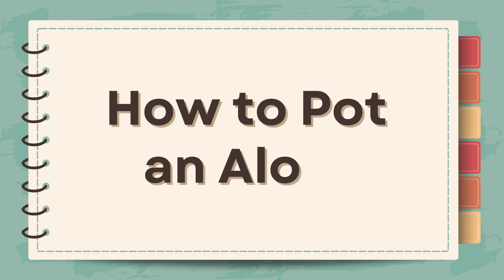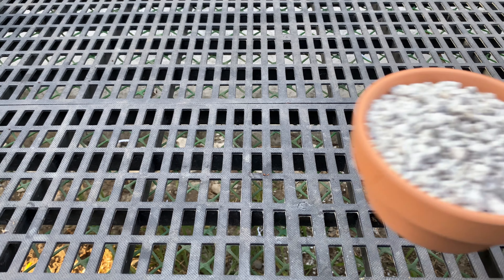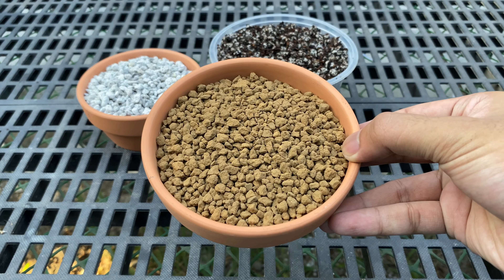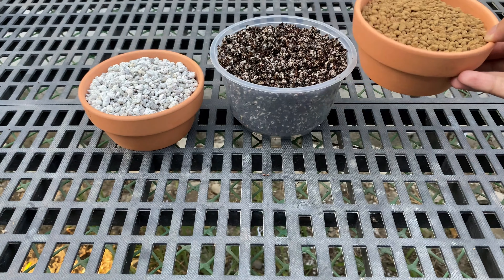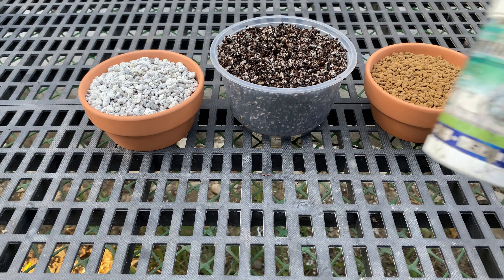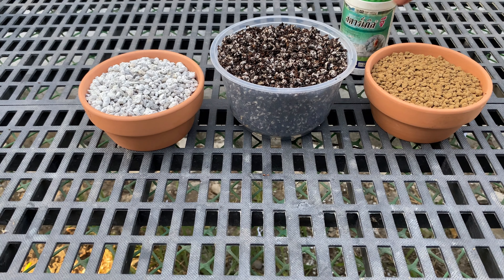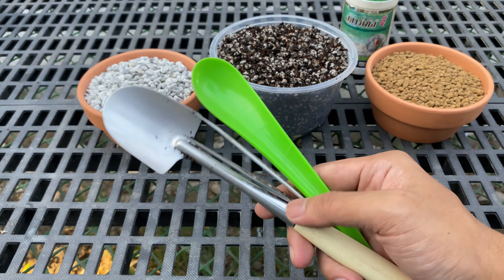Now that we have made the potting mix, let us pot the aloes. Here are the things I use in potting: first is pumice, which I add at the bottom of the pot; next is the potting mix we made; for the top dressing, I'll be using Akadama; I also put in Starcal G, which is a granular systemic insecticide from Thailand; and of course, some potting tools.